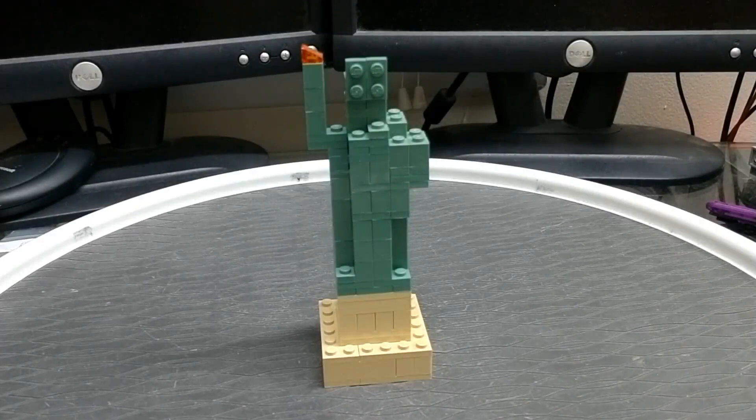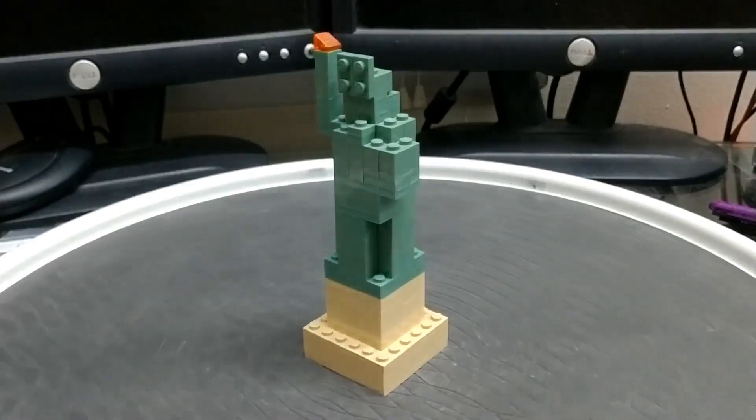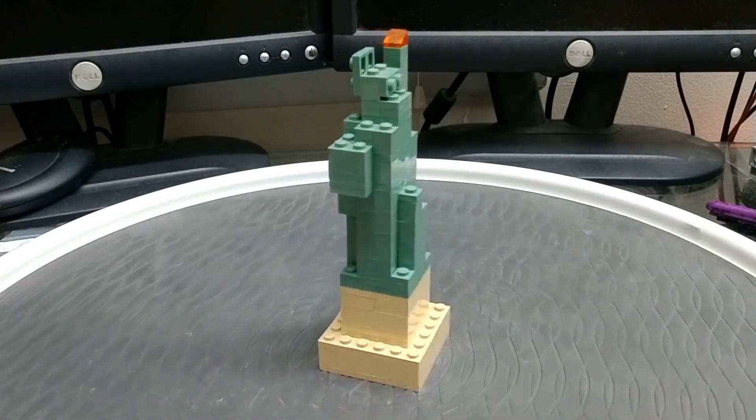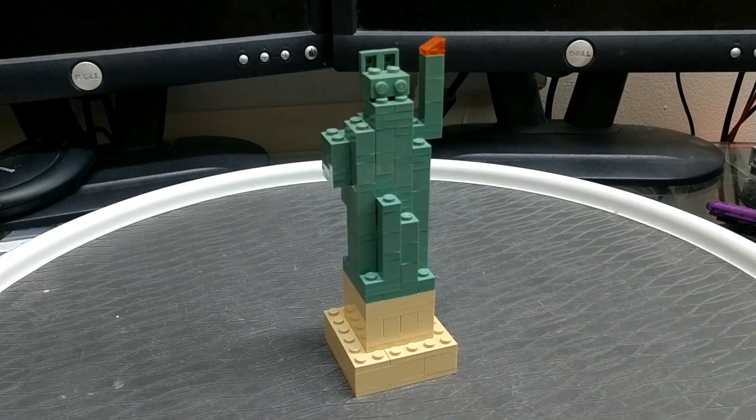Hello everybody, this is Maniac for Bricks and I'm here today with the Lego Statue of Liberty MOC. I don't know if it really counts as a MOC though because it's not my own creation — I did not create this at all. There's a little story behind why I have this. I was visiting a Lego store one day getting pick-a-brick cup pieces and I happened to find this near the register, or rather a model like this.